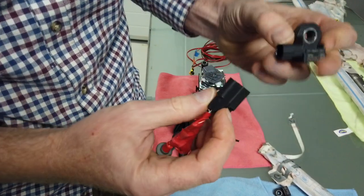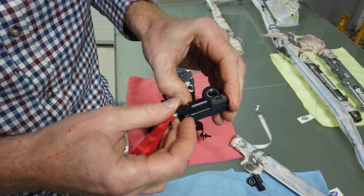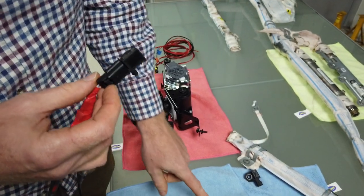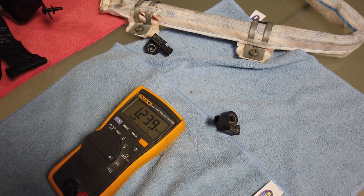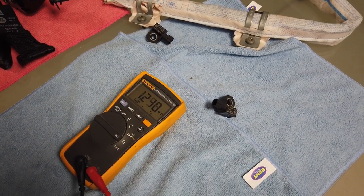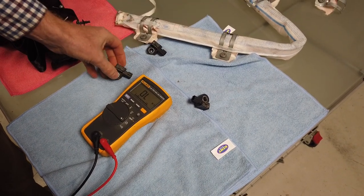Interestingly, that one's showing about 1.2 mega ohms. Let's try - I have those two tested.